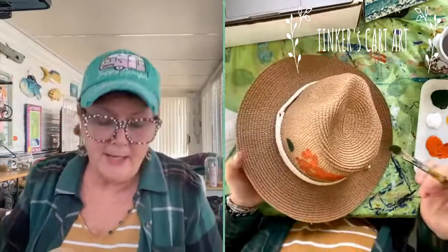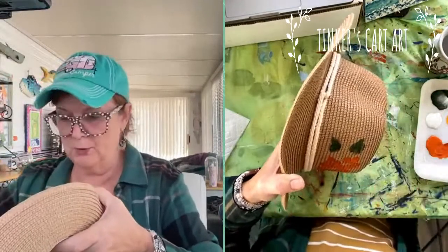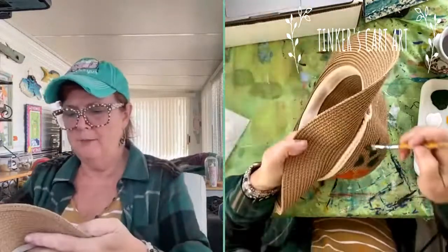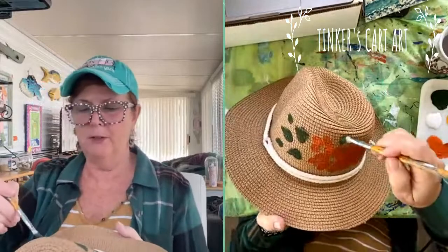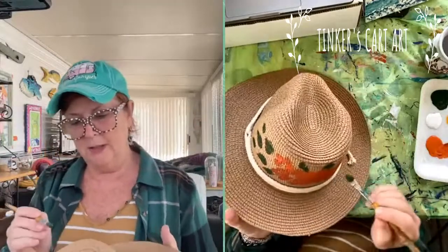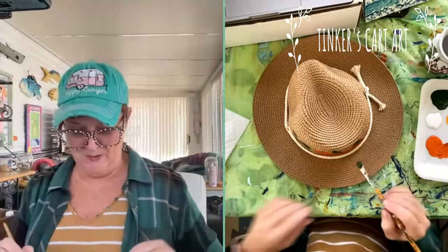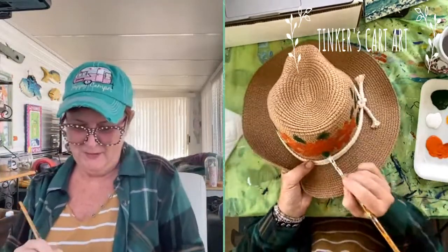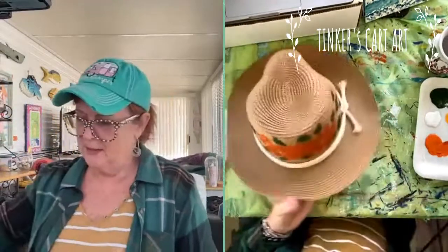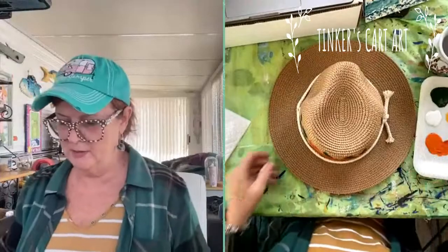We did this yesterday - if you didn't catch me painting the little magnets, we painted all these little canvases and I'm going to put an adhesive magnet strip on the back. I'll be uploading them to my YouTube channel - Tinker's Cart Art on YouTube. I'm not worrying about copying exactly what I did on this side. I've got three leaves, some little ones, and I think I might want a few leaves peeking out. How many of you like to paint on crazy things like I do? I'm actually getting ready to paint the sign here at my camp - a big wooden carved sign.